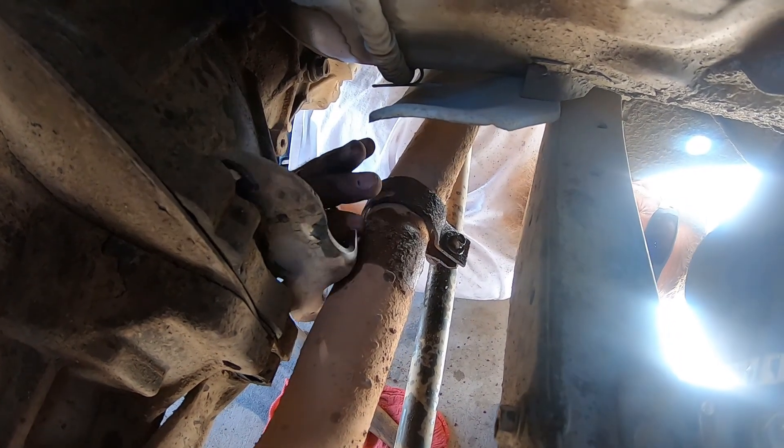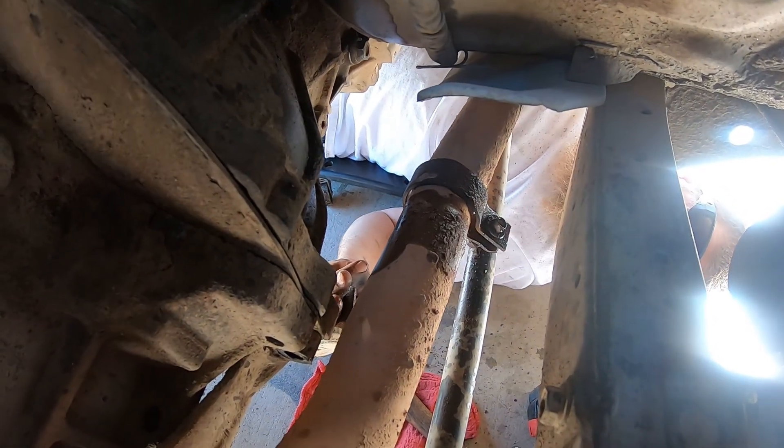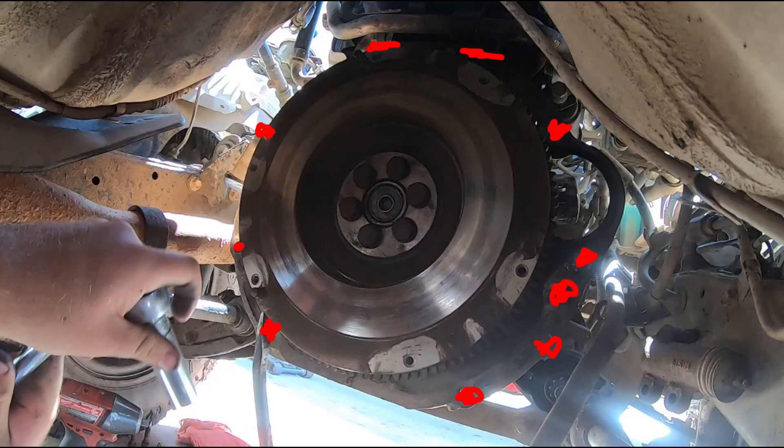I wanted to get a picture and show you guys where all the bell housing bolts are. We have two on the top — best way to do it is use a long extension with a swivel socket. Lay back where you put the drive shaft in on the transmission and you'll be able to get those two top bolts out. Then you have the two starter bolts, then the three mounting bolts on each side — and that's pretty much it.